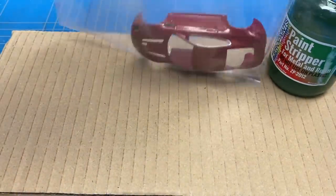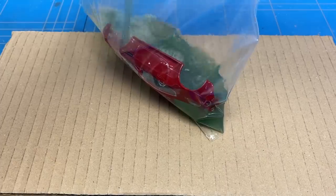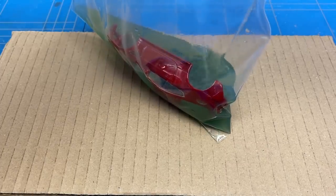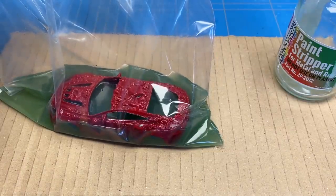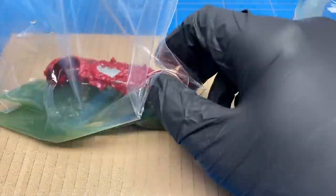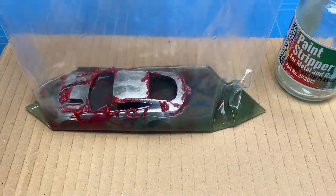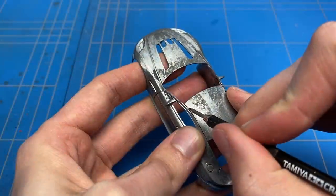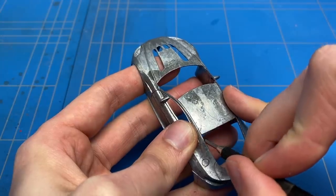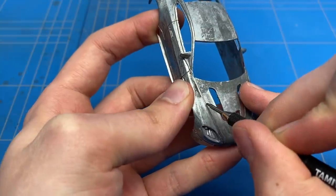I stripped the model, removed all of the plastic parts, and stripped off the paint. After the paint stripper had done its job I moved it to the sink, cleaned it off with some water, and then removed all of the remaining stuff from all of the panel lines, and also deepened them a bit with a panel line engraver.